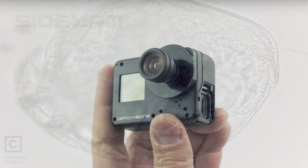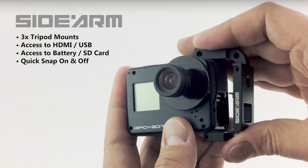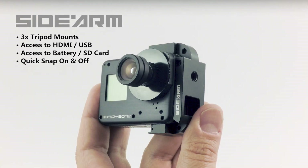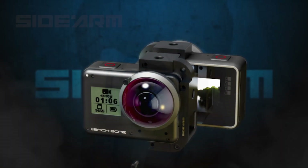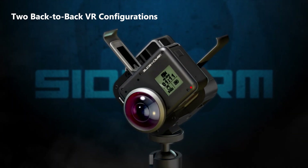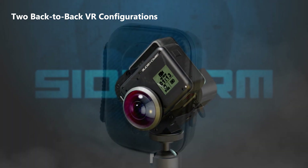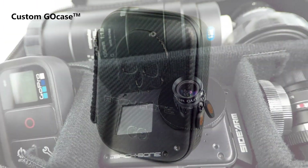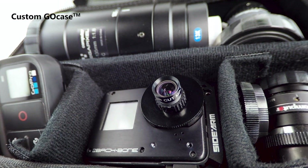Each H6 Pro comes with our Sidearm tripod mounting bracket, which gives you three tripod mounting points and full access to the side ports, battery and SD card. You can even connect two Sidearm equipped cameras back-to-back for 360 VR. Everything is packed in our custom Go case, which features a customizable interior for whatever lenses and accessories you'd like to add.